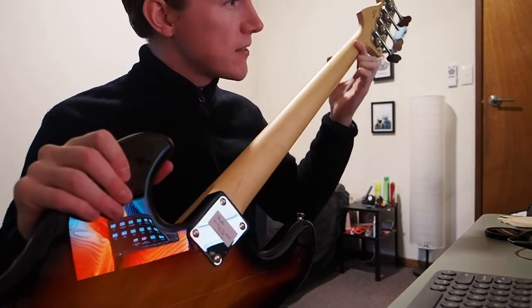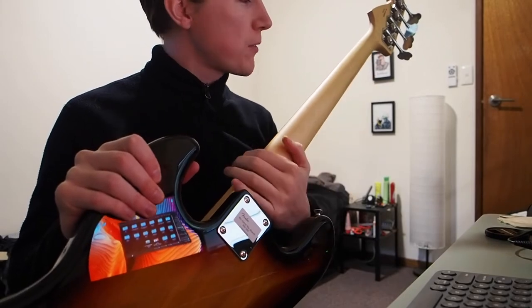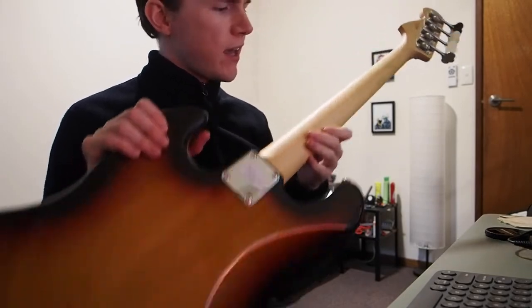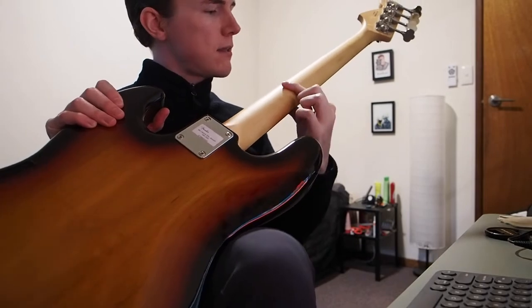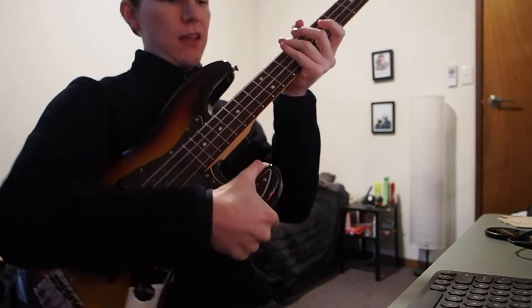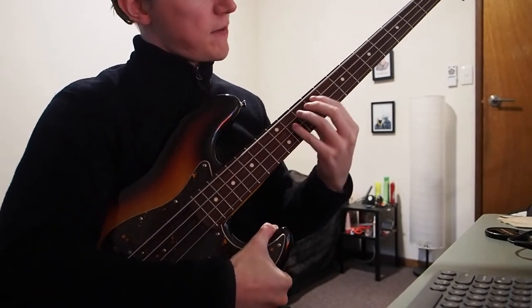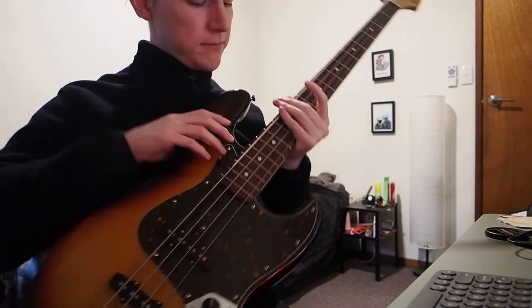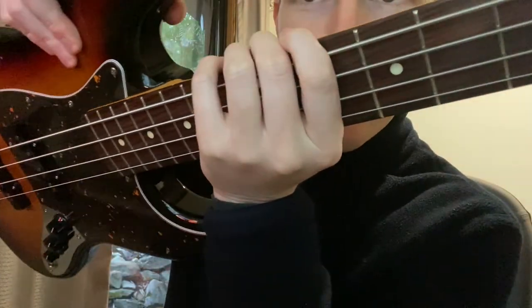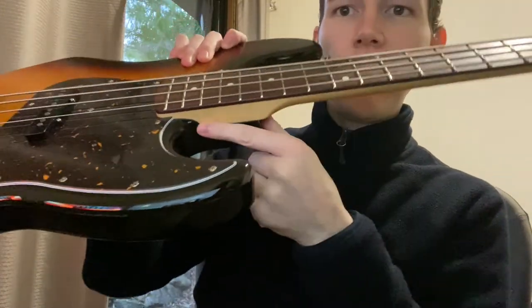My favourite feature about this is the neck — it's a satin finish. It's extremely smooth, there's no stickiness at all, and it is slightly thicker than the Squier one which I reviewed previously, so it's got a really nice feel when you grip it and I've definitely found it a lot faster to play on. The neck pocket is pretty tight as well, and overall the finish and fit of it is just really nice.